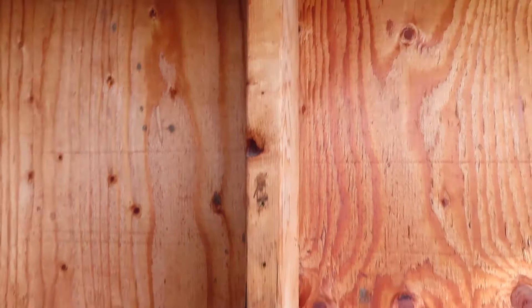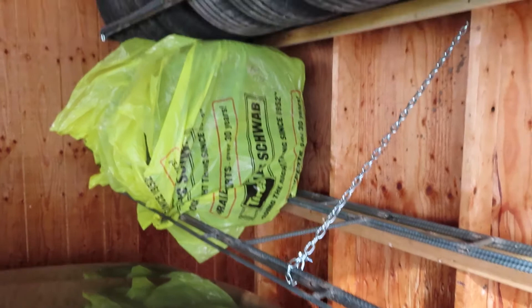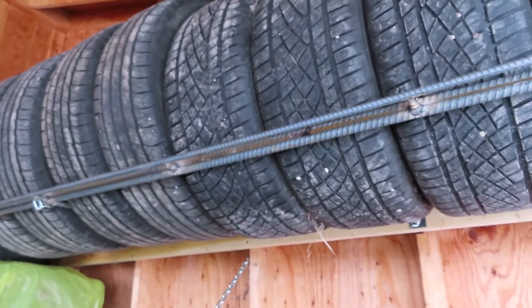Anyhow, it's pretty good. It's really stout. I hung from it — from the top one I grabbed on and hung from it — and there's no doubt that it's going to hold these tires awesomely.